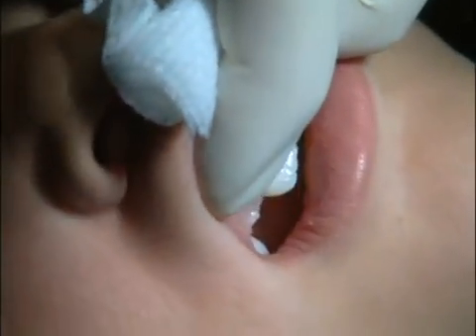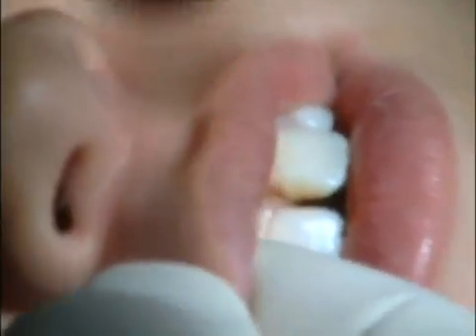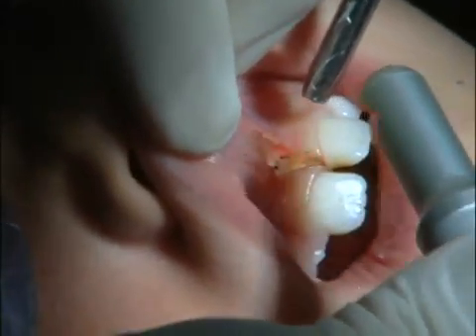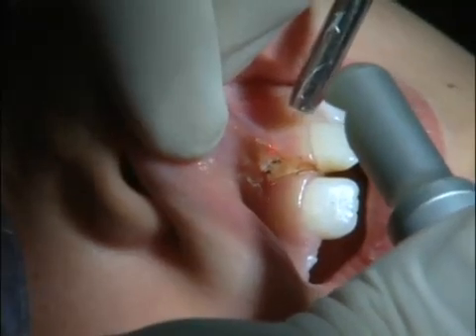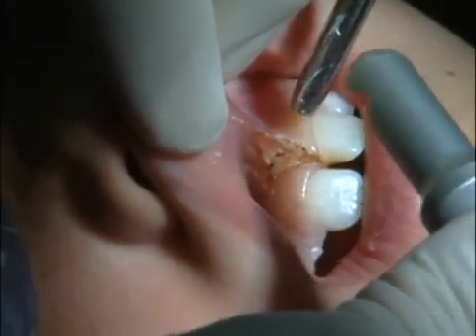Now I'm going to go in and just lighten my setting a little bit, and I'm going to sand the tissue around the cut — just lightly shape it. I'm going to go in just a little bit.